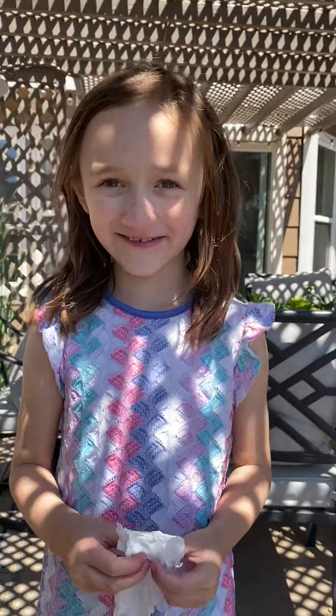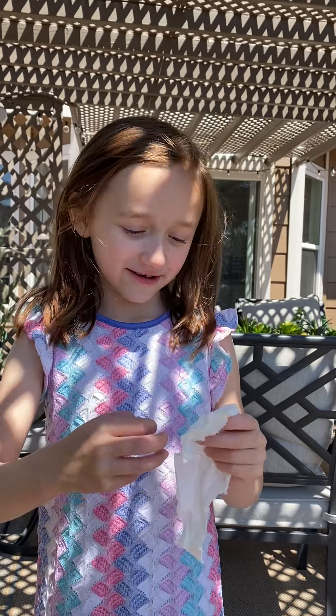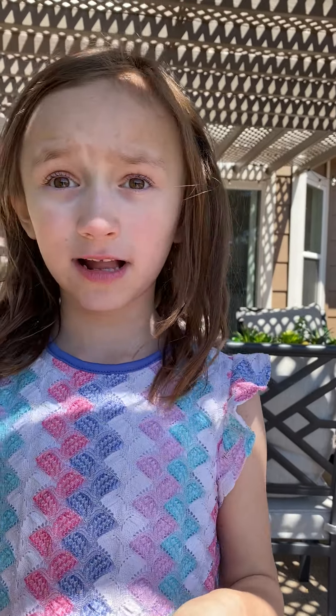Let me see your tooth. Okay, it's ready to come out, huh? Yeah, it definitely is. I already know because it's already like coming out. You can see the root.